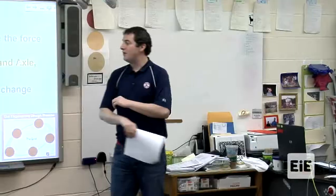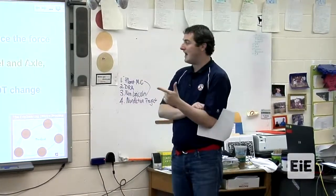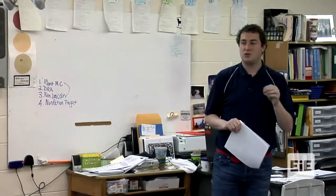Think about which simple machines reduce the force required to move a load. The lever, the inclined plane, the wheel and axle, and the double pulley will reduce force. Note that only the double pulley reduces force, not the single pulley.